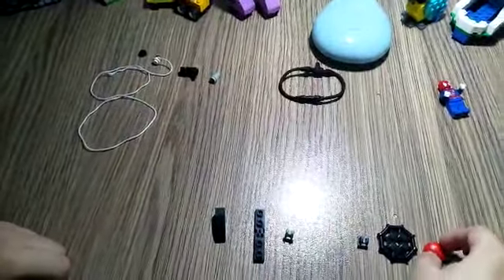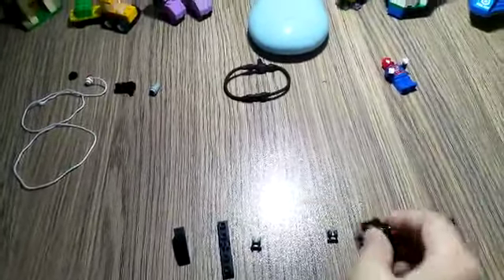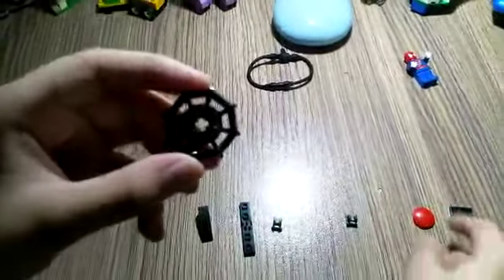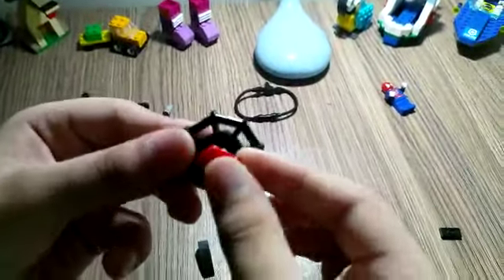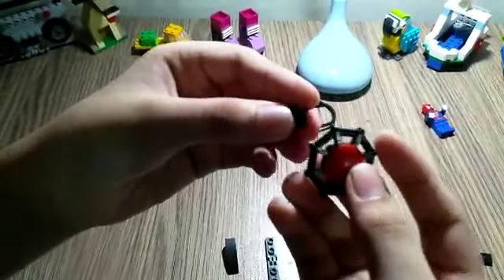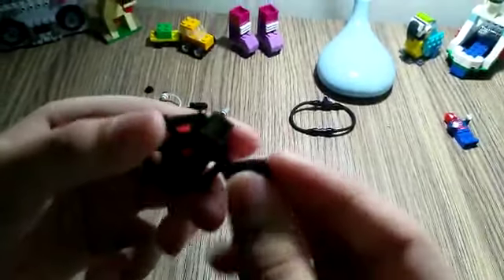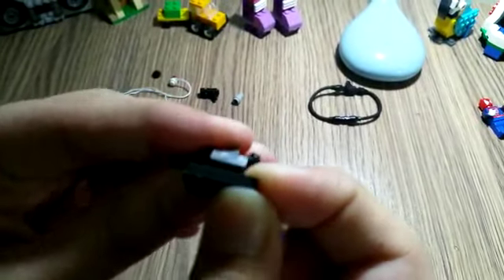Now for the base, you're gonna need this piece and this piece. Connect it here like that. Then you're gonna need a clip and clip it here, and take this piece and connect it here.